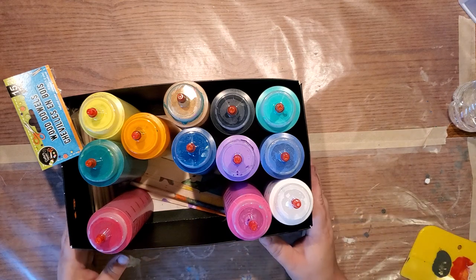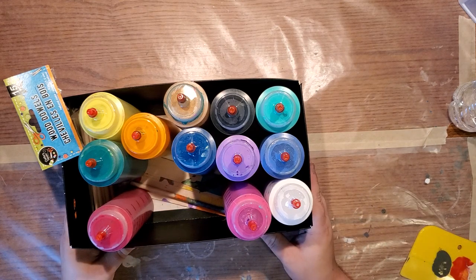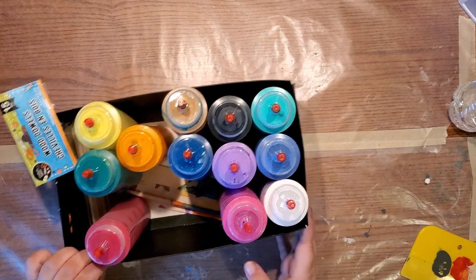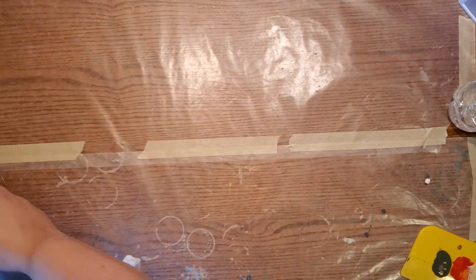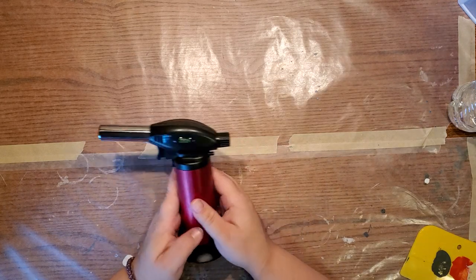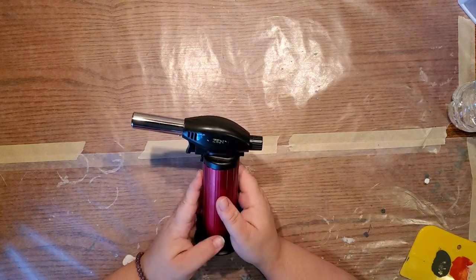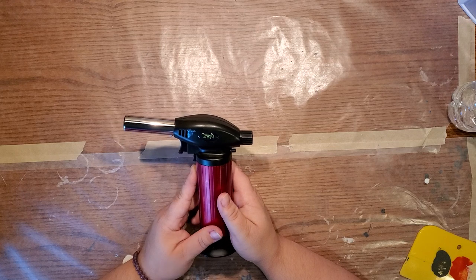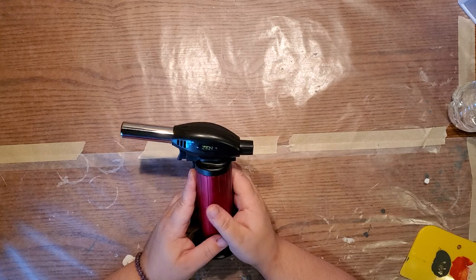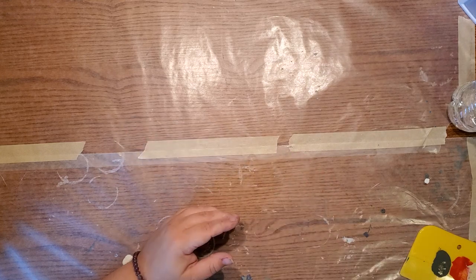These are the colors I have right now, but I switch and move them around and play with my colors. I also use a torch, which I will link in the description. I'll try to link as much as I can find into the description to help everyone.